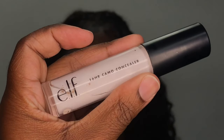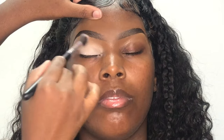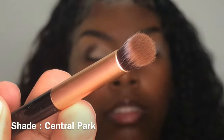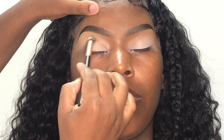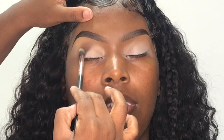For an eyeshadow base, I'm going in with my e.l.f. Camo Concealer in the shade White, and I'm just going to be applying this all around her lids, working one eye at a time. To start this look off, I'm going in with the shade Central Park from my Jaclyn Hill x Morphe palette and I'm just going to be applying this right into her crease. On this blending brush, I'm going to be taking my Black Radiance Pressed Powder in the shade Black Coffee and I'm using it as my transition shade.